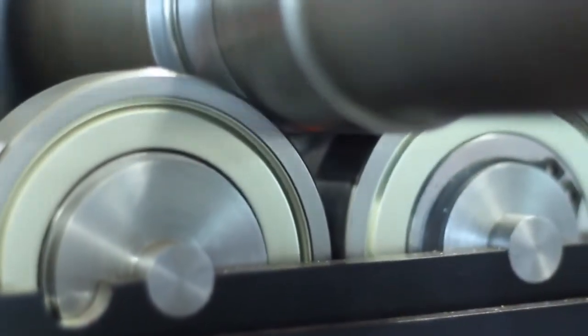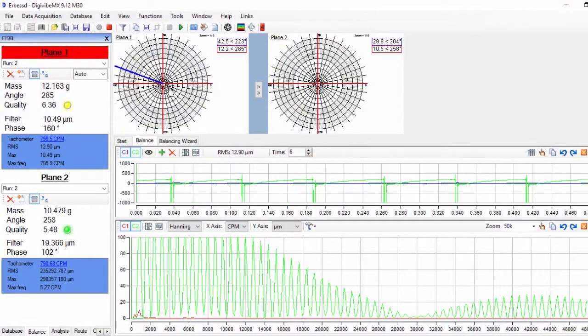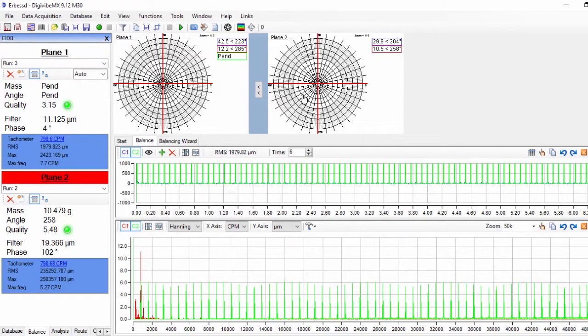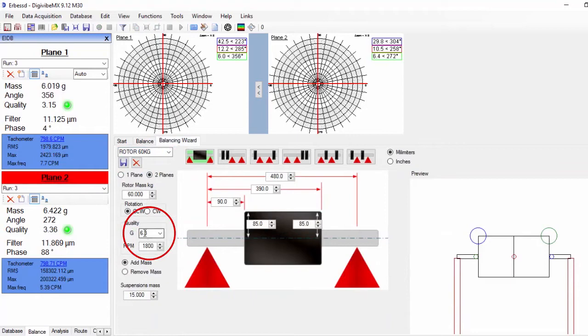We start up the machine again and measure vibration on both planes. Now both indicators are green, which means that we have reached the required quality grade.